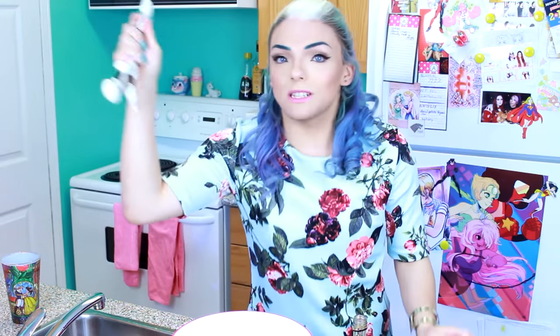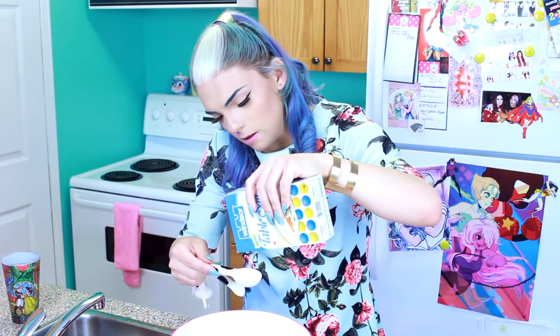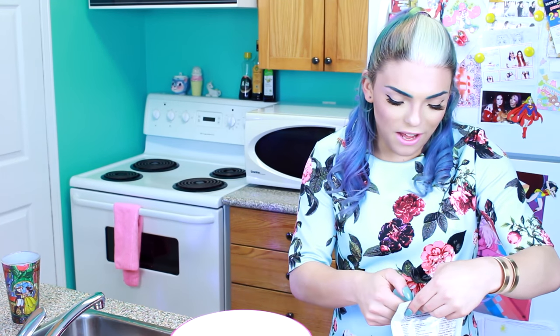Maple syrup — that's two tablespoons regular, so we're doing four tablespoons for the double batch. That's how we roll in Canada. Salt: half a tablespoon normally, so a full tablespoon now. Come through, salt! Then flaxseed — one tablespoon normally, so two tablespoons. This is President's Choice Organic Whole Flaxseed, because I couldn't find regular flaxseed. These are actual seeds — no joke.